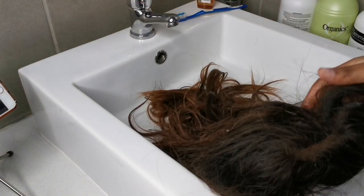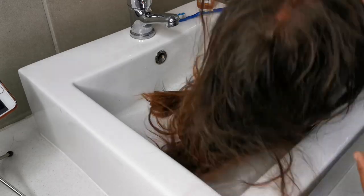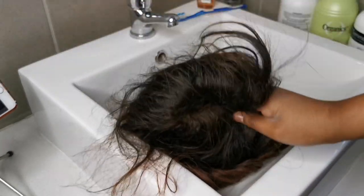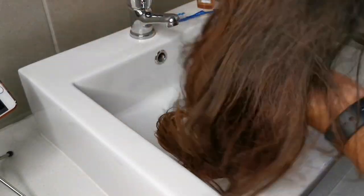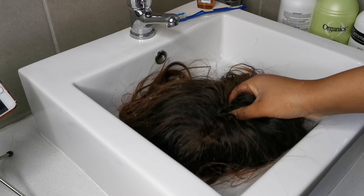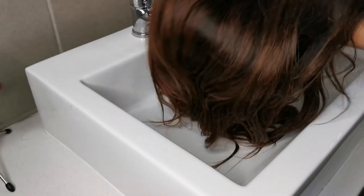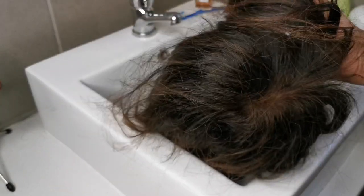Hey guys, welcome back to my channel. My name is Palisa M and welcome to this wig tutorial. Today I'm going to be reviving this wig sent by a client, showing you how to do a wig detox using apple cider vinegar. This wig feels dry to the touch, it feels matted, and it does have some tangles — but we're going to fix all that.